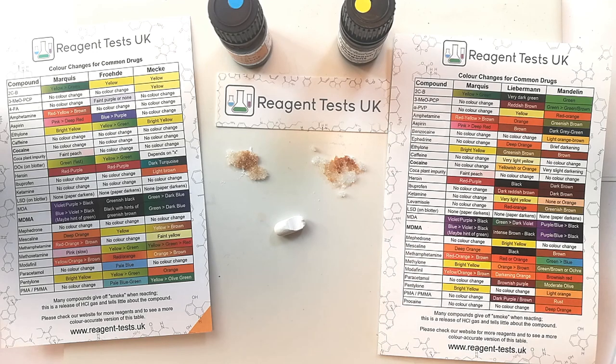So that's how to use the solid reagent tests. If you've got any questions, please do contact us. We're always really happy to help people use the tests and to interpret their results. Thanks ever so much.